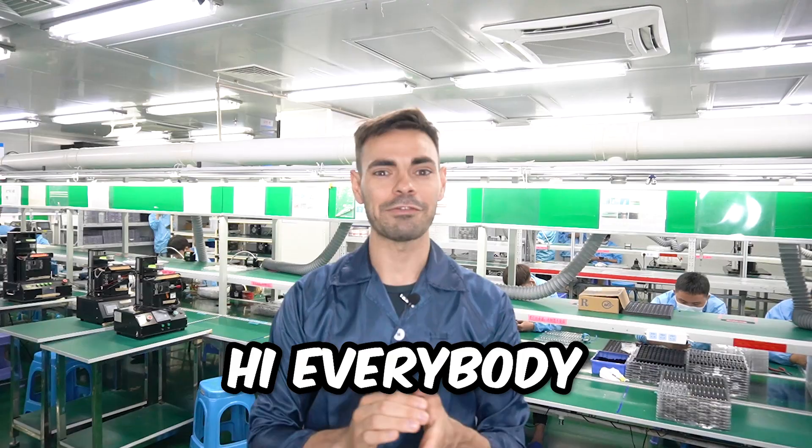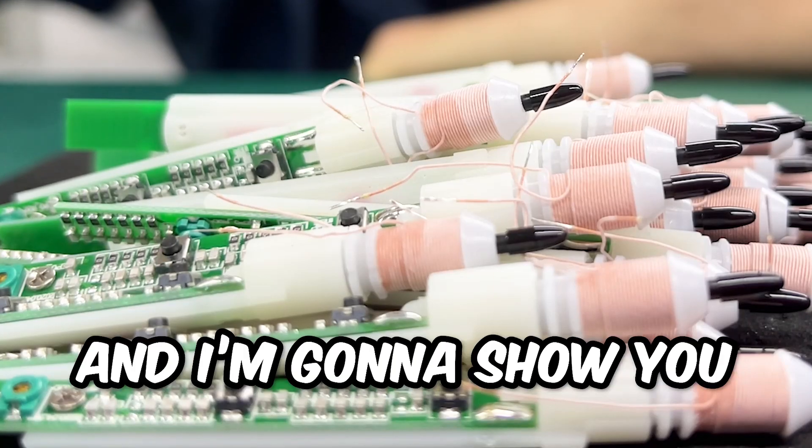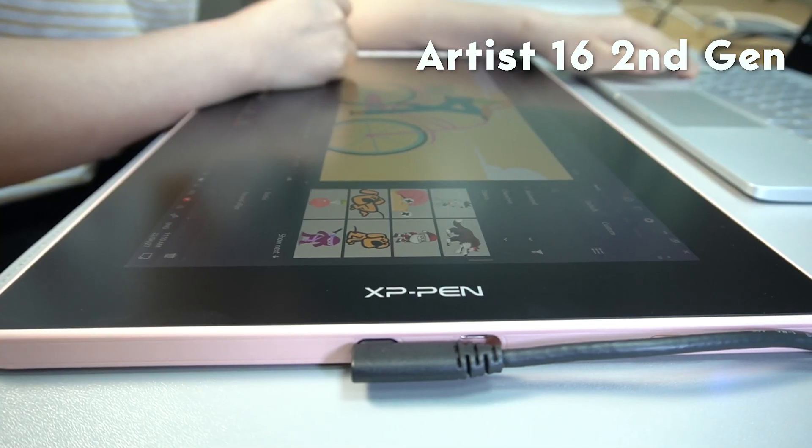This is the chip inside the stylus. Hi everybody, this is Mario for XP-Pen. Today I'm going to give you a little lab tour and I'm going to show you the X3 chip. I'm also going to show you how the stylus works on our new tablets — the Artist 16 second generation.